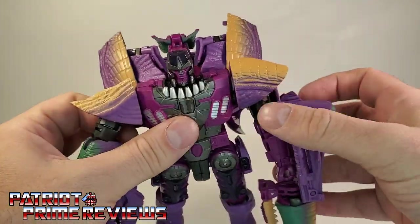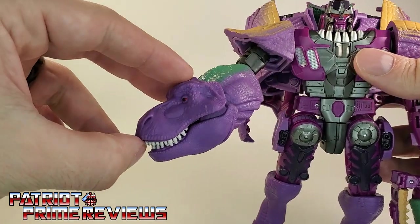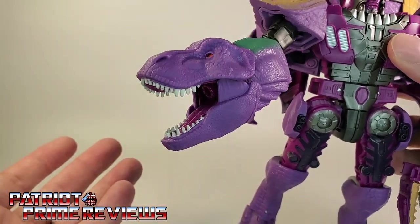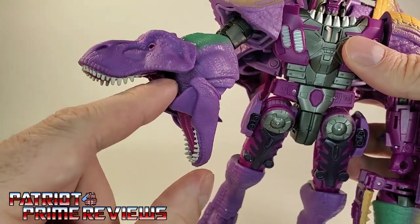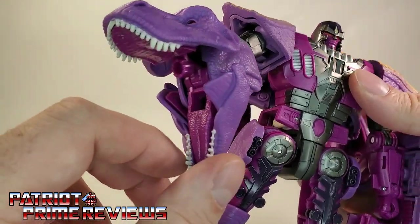The arms can do a complete 360. The dinosaur head arm — the jaw can open and close. It can do a regular mouth position or go really wide. I don't like that gap right there, but if you line it up right, it doesn't look too bad.